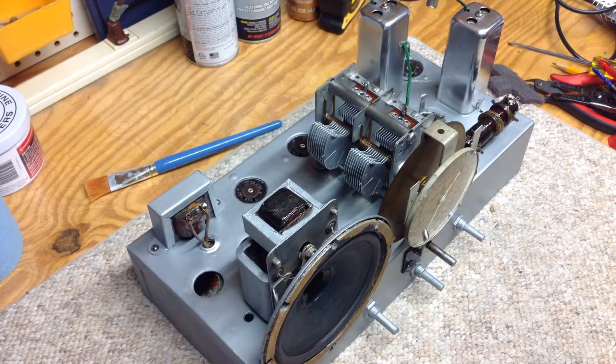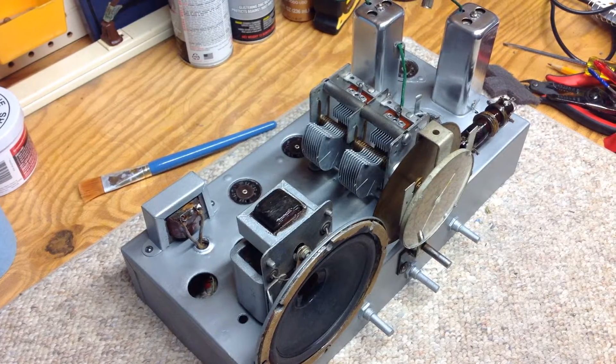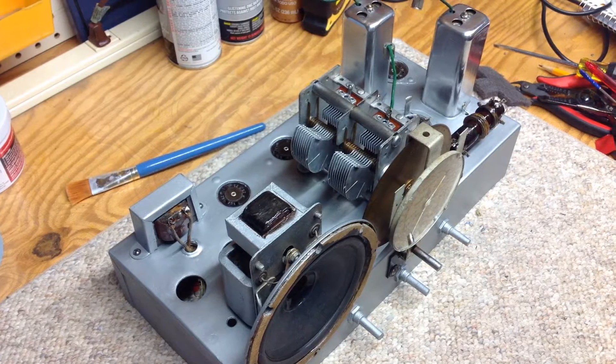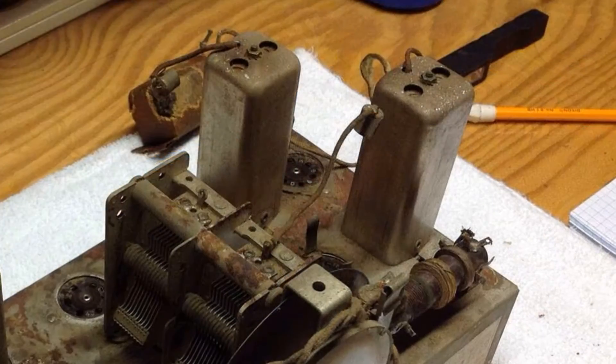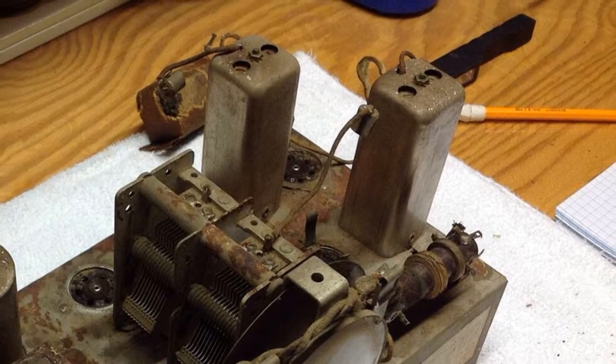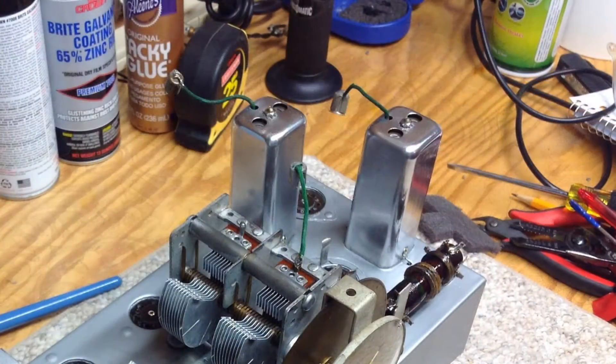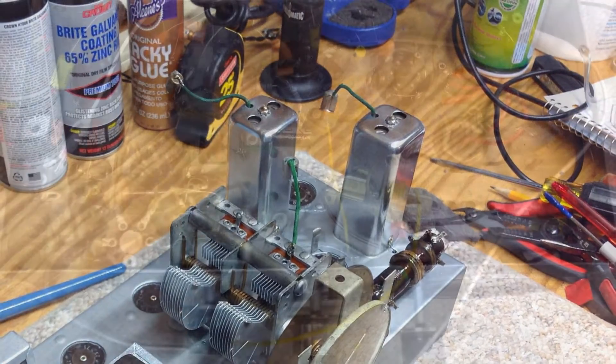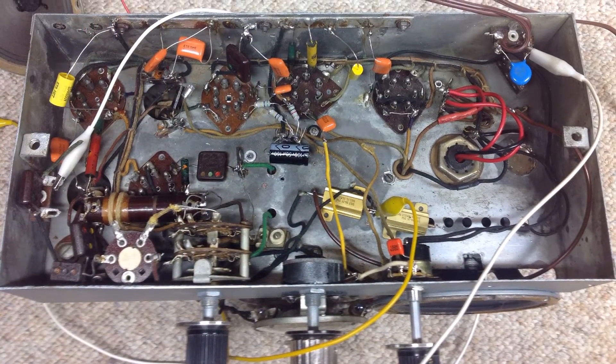In addition, I placed the speaker assembly, variable tuning condenser, and choke on top of the chassis just to get a visual perspective. I also spent some time and cleaned those nasty IF cans, and got those cleaned up as you can see, and also did the spot removal of the rust underneath the chassis.